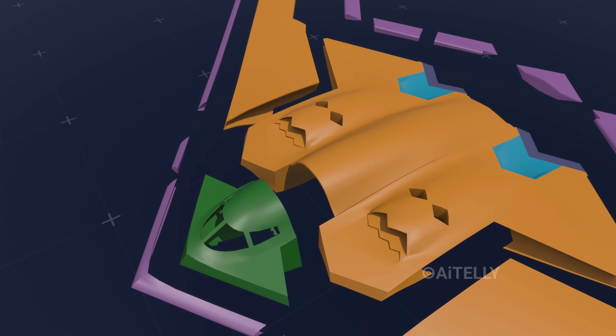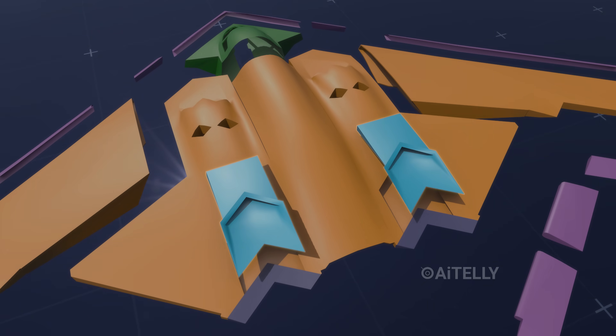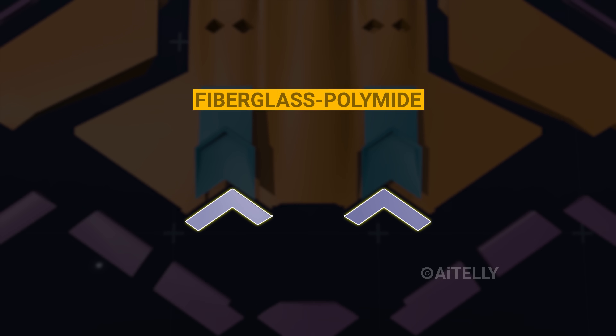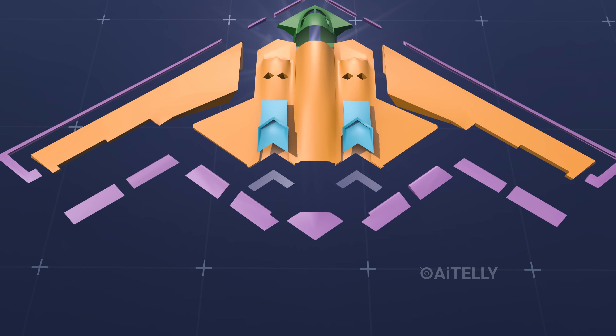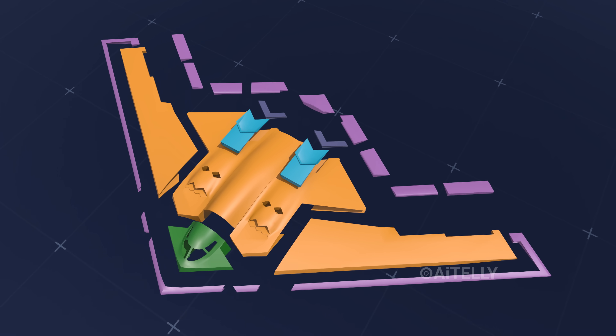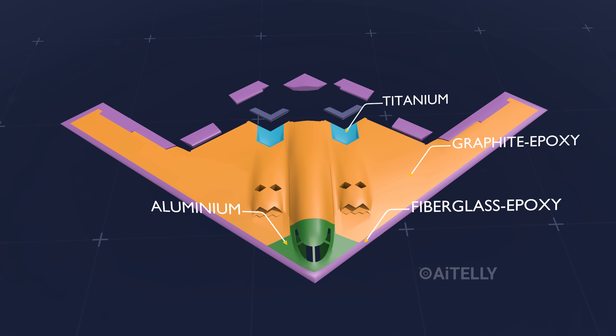At the base, since these areas have to withstand a lot of heat from the engine, they are made of titanium — a super-strong, expensive material. We also have fiberglass polyamide, a stealthy material able to withstand heat. This is what it looks like with all the labeling and segments assigned to give you a better picture.